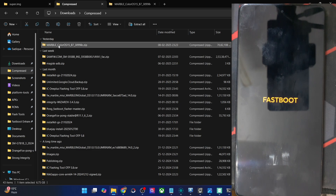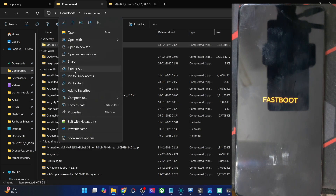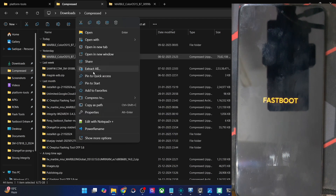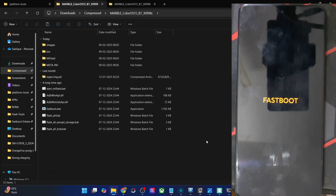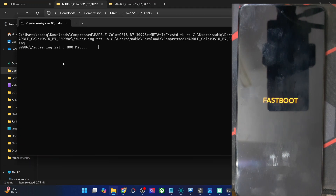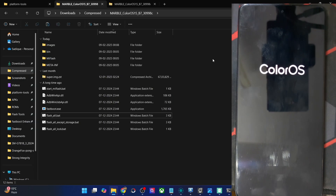Extract the entire ROM zip file — right click on it, choose Extract All, and hit the Extract button. The ROM will now be extracted. Once you have the ROM extracted, open the flash_all.bat file by double-clicking to launch it. The flashing will now start — it will first extract the file and flash it. The flashing is now complete, and as soon as that happens the CMD window will close automatically and your phone will boot to the OS.